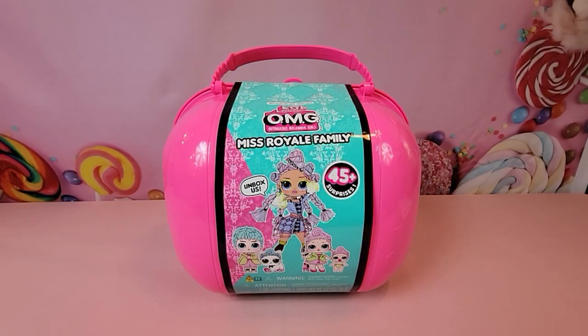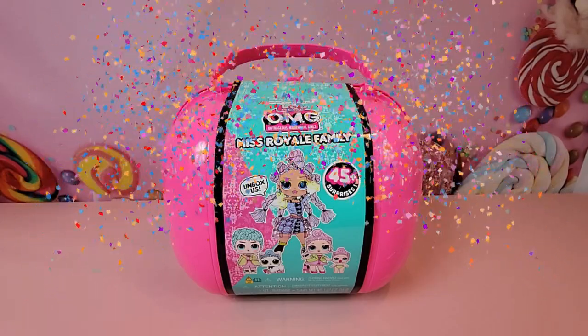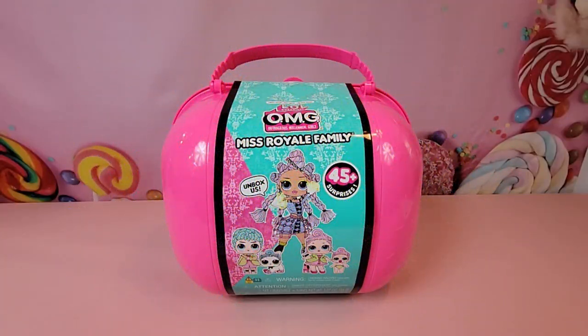Hey guys, I am super excited because today we are going to be unboxing the brand new LOL Surprise Royal Family. Though each individual member of the royal family has previously made their own debut in past series, this is the first time the entire family is packaged together. This is going to be a limited edition set.